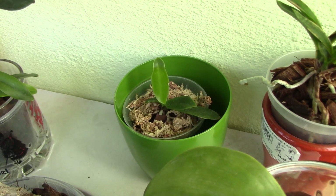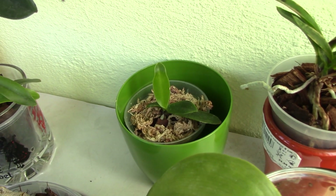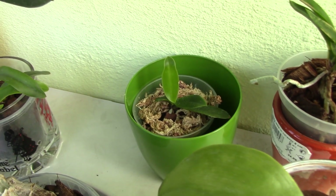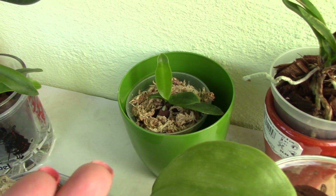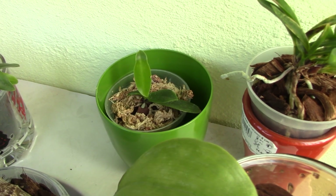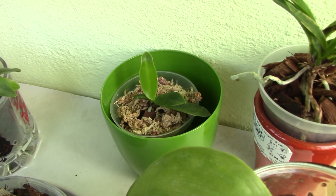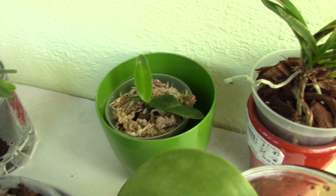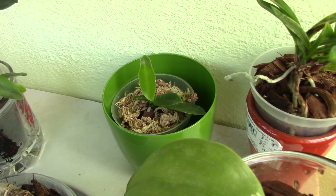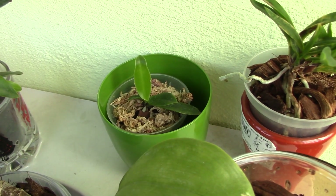Imagine if a grower repots the orchid and then sells it to you — it might not do so well. It might actually die because it's going to suffer too many shocks in a very short period of time. So what growers do is leave the orchid in the sphagnum moss and sell it to you either in bloom or not. It's then your duty to assess the plant and change the sphagnum moss, because the orchid won't be a seedling anymore and can do better in a different type of mix.